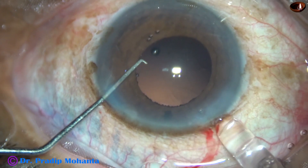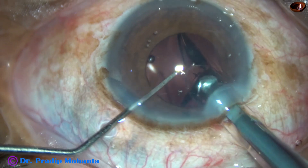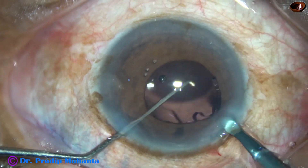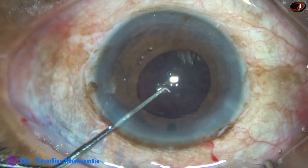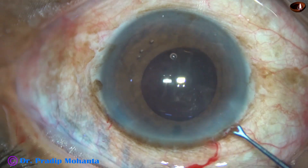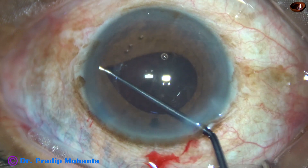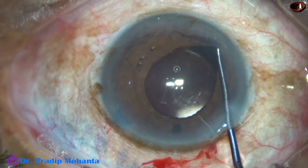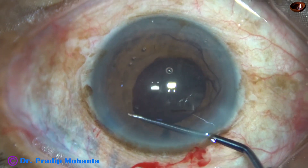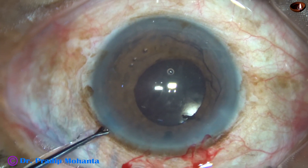After cortical clean-up, the intraocular lens is implanted. After implanting the intraocular lens, some more viscoelastic is injected. Then I use this Y-shaped instrument — we can call it a Y-retractor — to retract the iris all around and check if there is any cortex or any nuclear piece hidden anywhere.